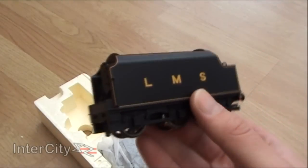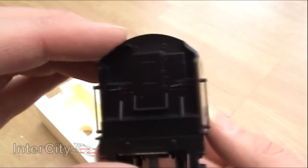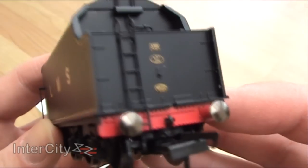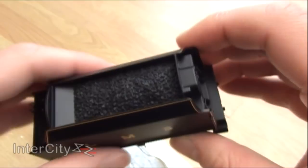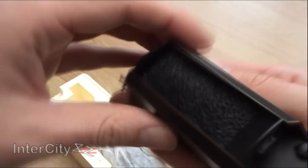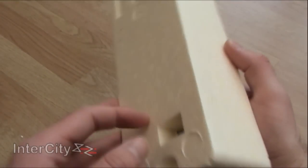Wow — I mean it's only a tender, but it's excellent. There's a really nice amount of weight to it, plenty of detail on the back, it even says 'crew' there. I think that coal is removable, but I'm not going to try. Let's have a look at the loco herself.